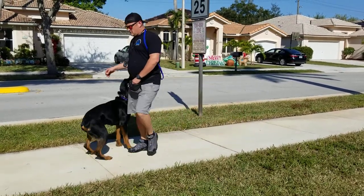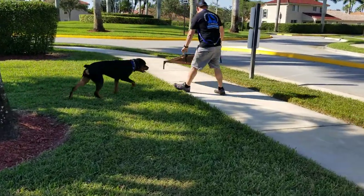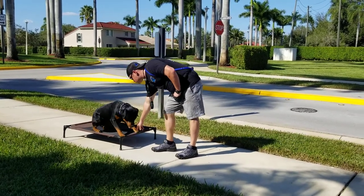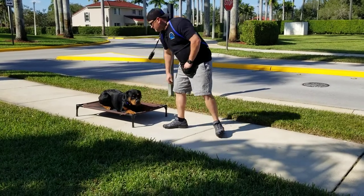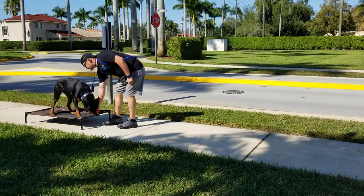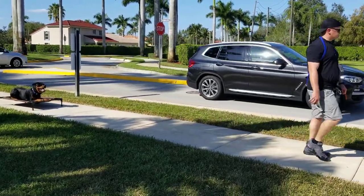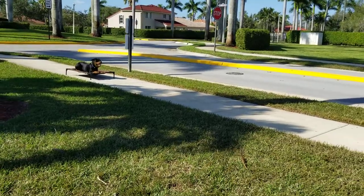We'll do a quick down-stay — his down-stay is pretty sweet. Come on, here we go — place, good, sit, yes. He just burped — big burp! Down, good boy, all the way down. That's good, pay him low. Good stay. I'll do like 10 feet, 20 feet, then 30 feet. Pay you down here, buddy — just want him to stay in the down. Stay. About 20 feet, not even a hint that he's going to break. Good stay — very happy with his stay.